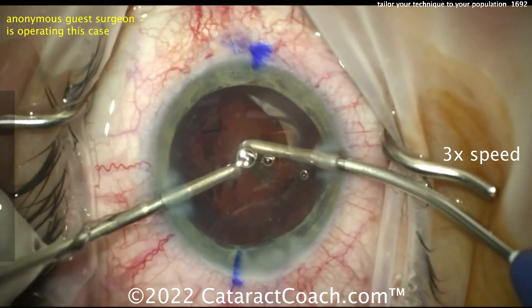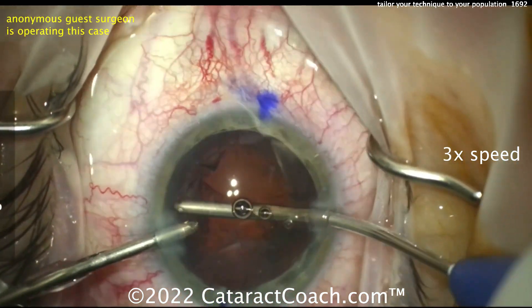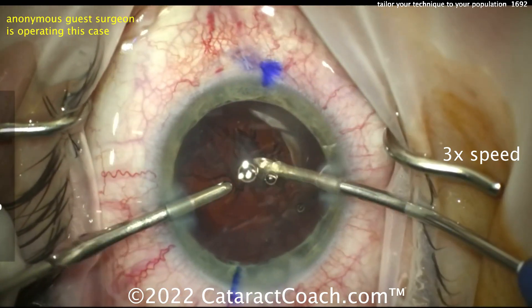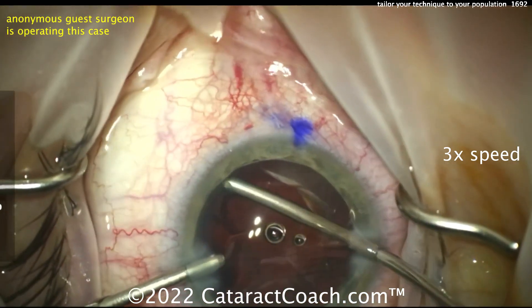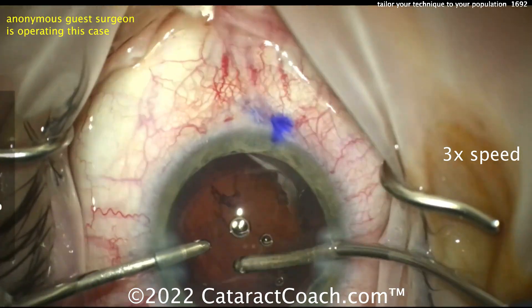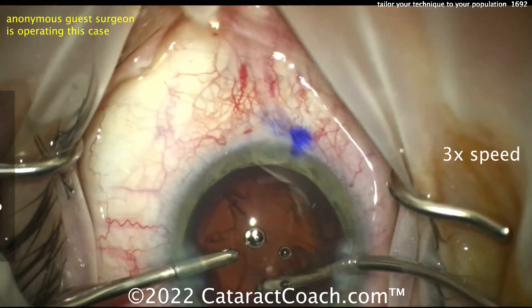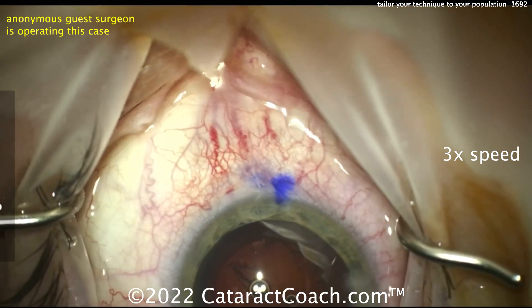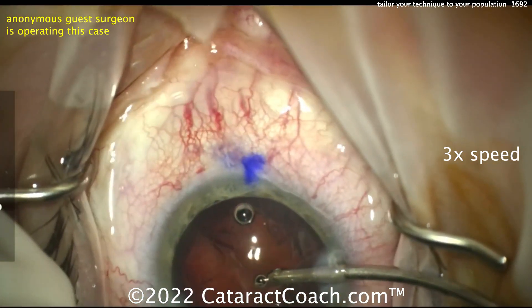The backbones of the surgery are still the same — good draping, all lashes out of the way, lid margin sequestered, iris parallel to the floor, eye in primary position, incisions look good. Nucleus removal is going to be tailored to the patient, but cortex removal here uses the same bimanual technique that many people use across the world — and that works great. Again, tailor the technique you do to your patient population.